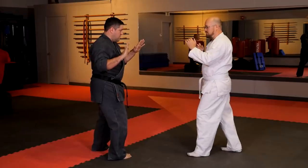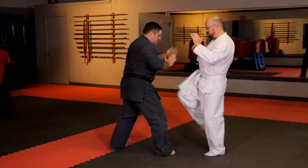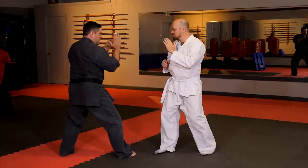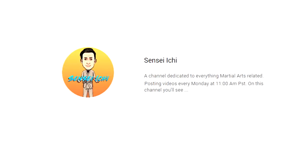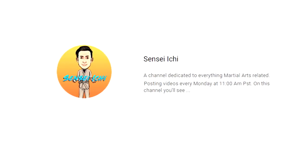We also have a few other minor blocks that weren't covered here, but you'll find me talking about them on Sensei Ichi's channel. Please go check it out — that's where you'll find the other half of this video in which he analyzes our blocks. I'll put the link down below in the description.